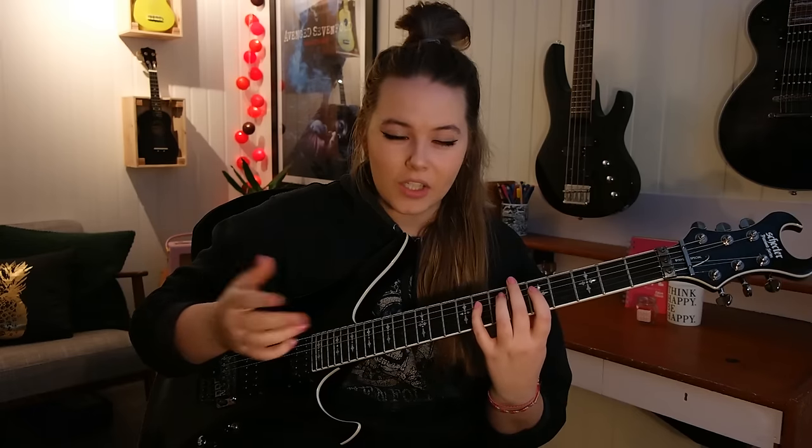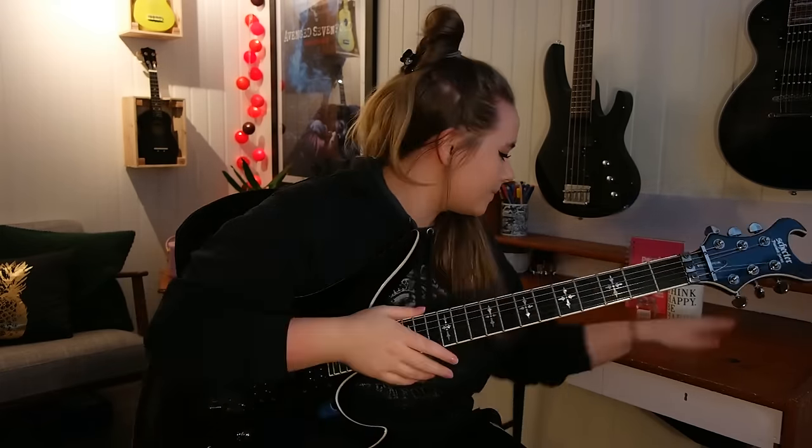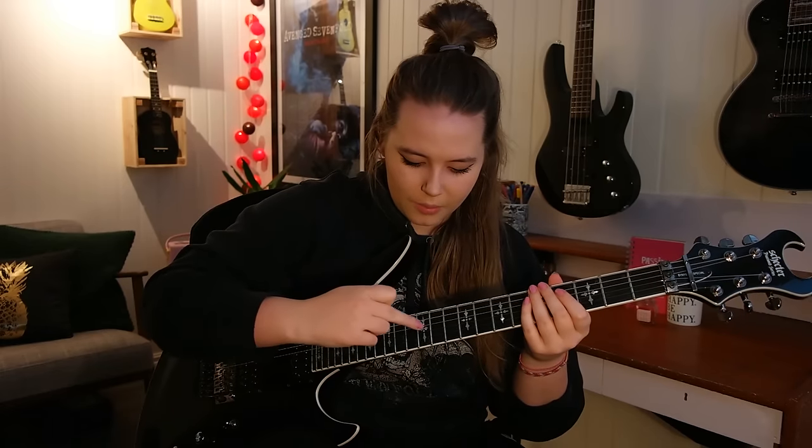And then you have a little stretch to the eighth fret, so you have 5, 8, and then you tap on the 12th fret of the D string. You can choose which finger you like to tap with the most. I like to tap with this finger because when you are holding a guitar pick between these fingers, you don't have to get rid of the guitar pick while you're tapping.